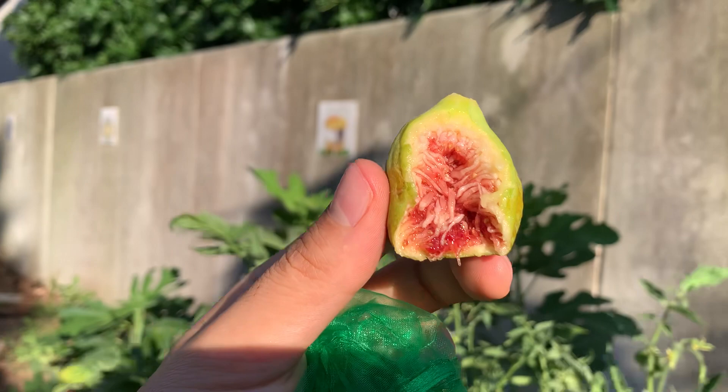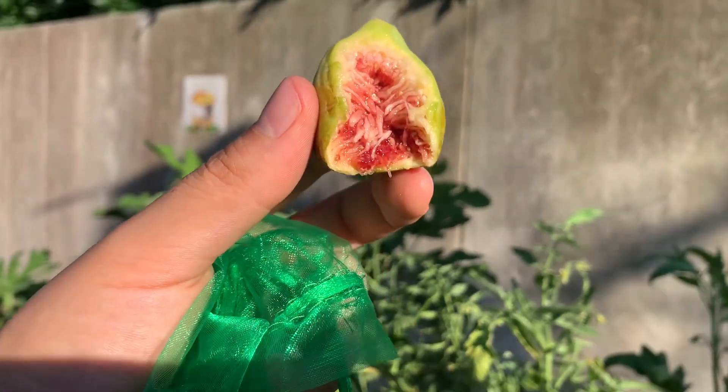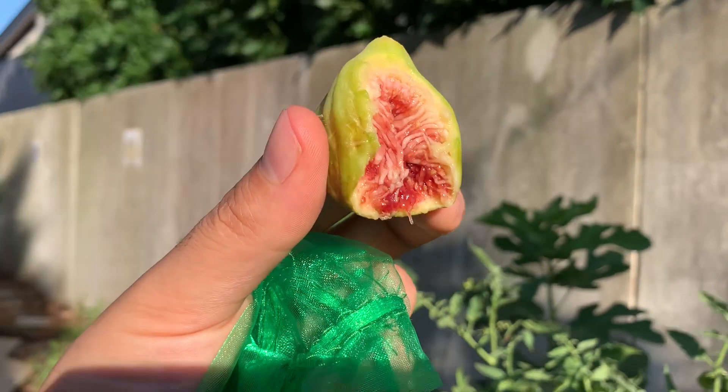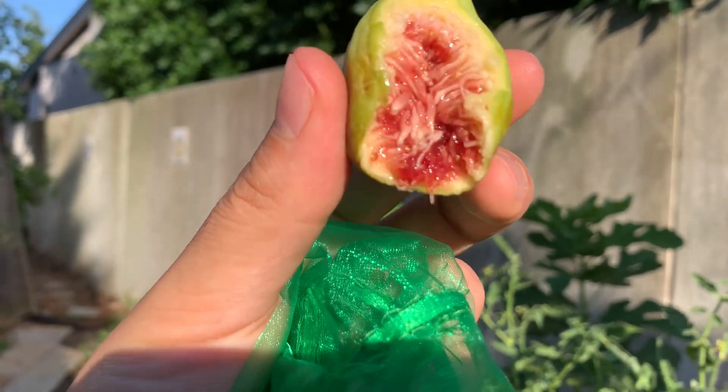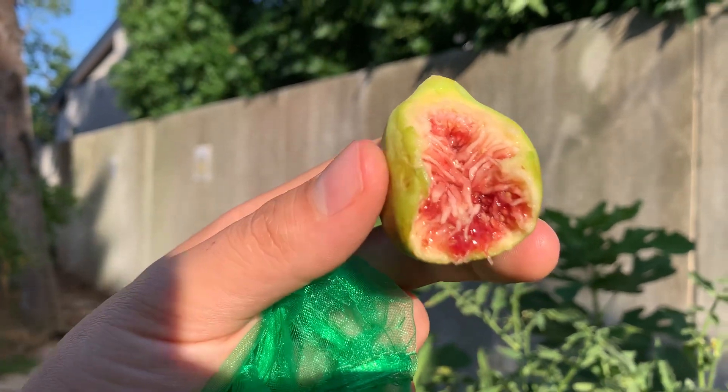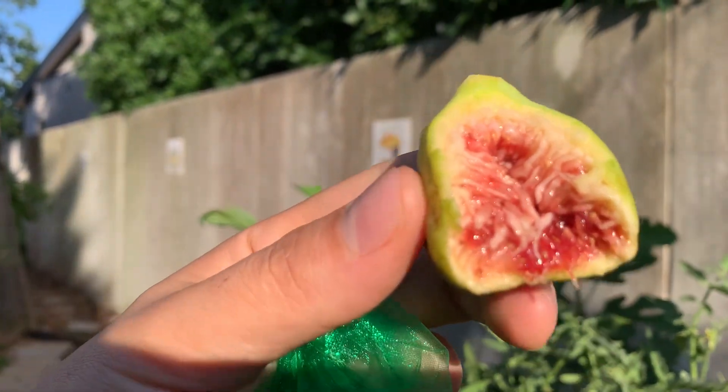Kind of watered out tasting. It might be watering this tree a little too much, but there is a little hint of berry in there. The skin's kind of a medium soft texture, but pretty juicy on the inside, and you also kind of get a little dry bite at the end.